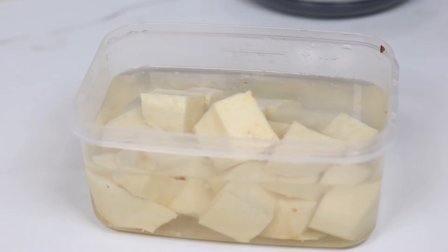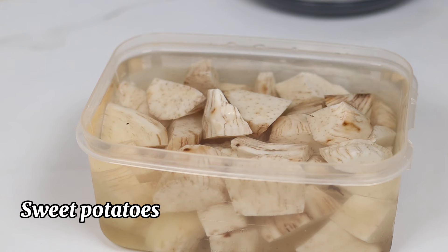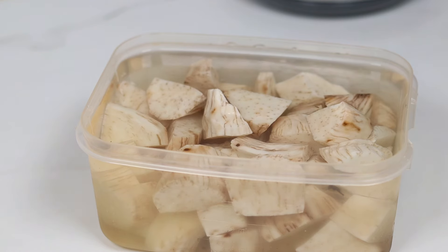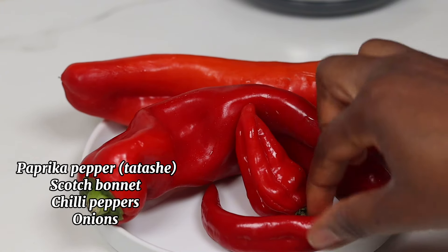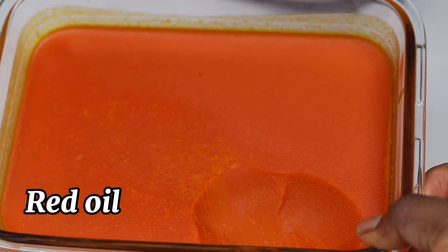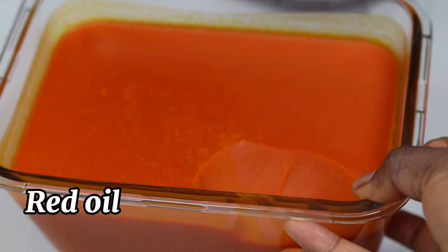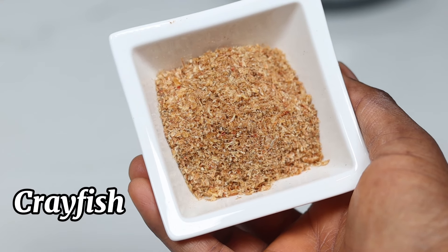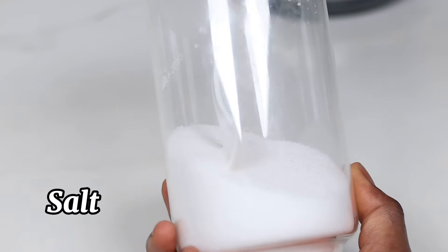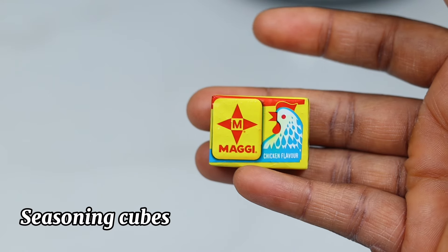For this recipe I'm going to be using yam and some sweet potatoes. I'll be using paprika pepper, scotch bonnet chili peppers, onions, and red oil. I'm also going to be adding some crayfish, salt, and seasoning cube.